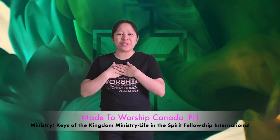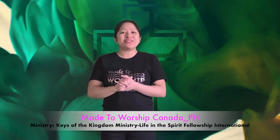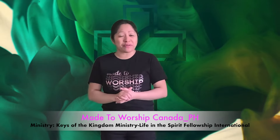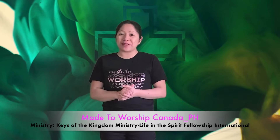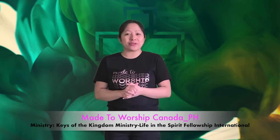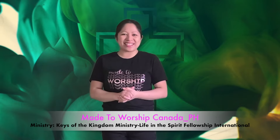Hey everyone! This is Maureen of Make-to-Worship Canada and Philippines. Welcome back to my channel. In today's video, I'll be showing you some basic flagging techniques that will help you start off in your worship flagging. This is basically for beginners, but if you're an advanced flag minister, you are very welcome to watch this video. All the terms I'll be using are based on our dance and flag ministry manual. So if you're ready, let's get started.